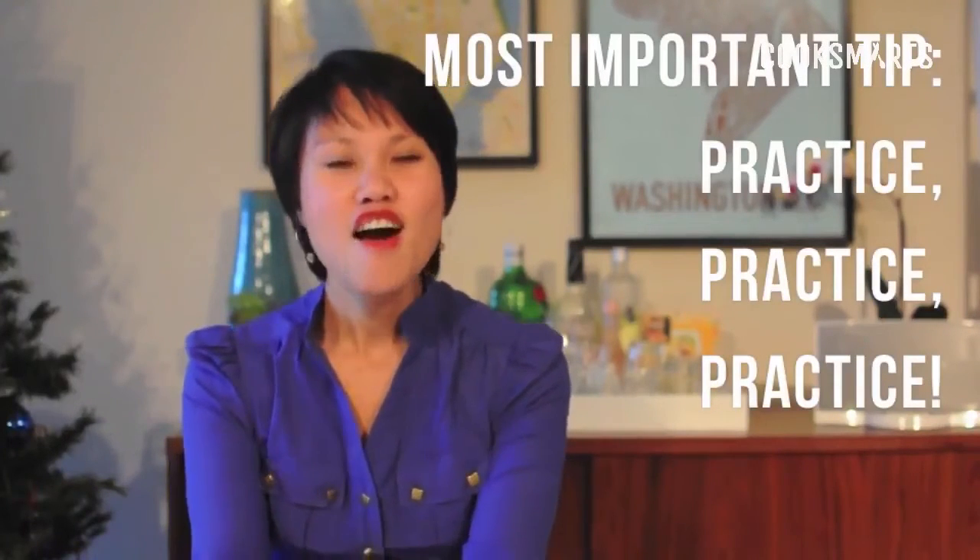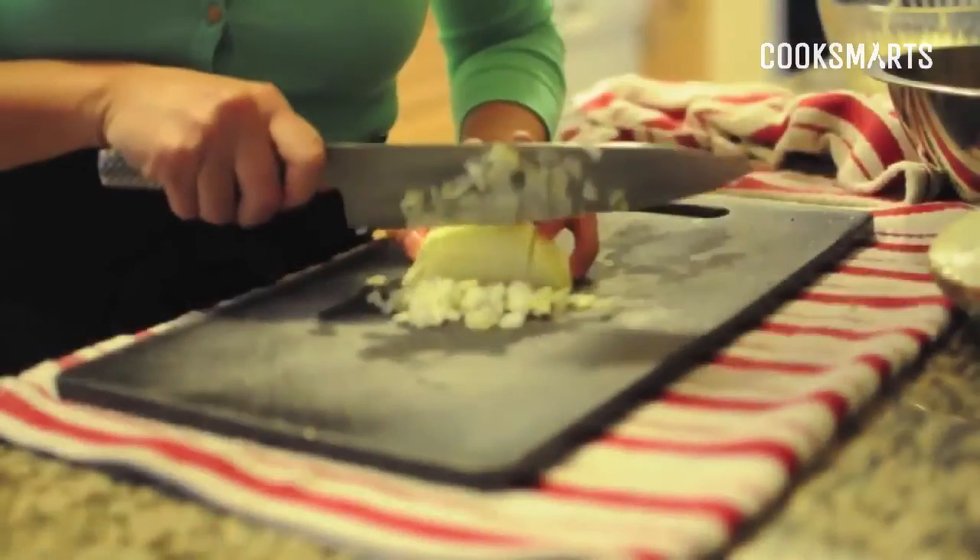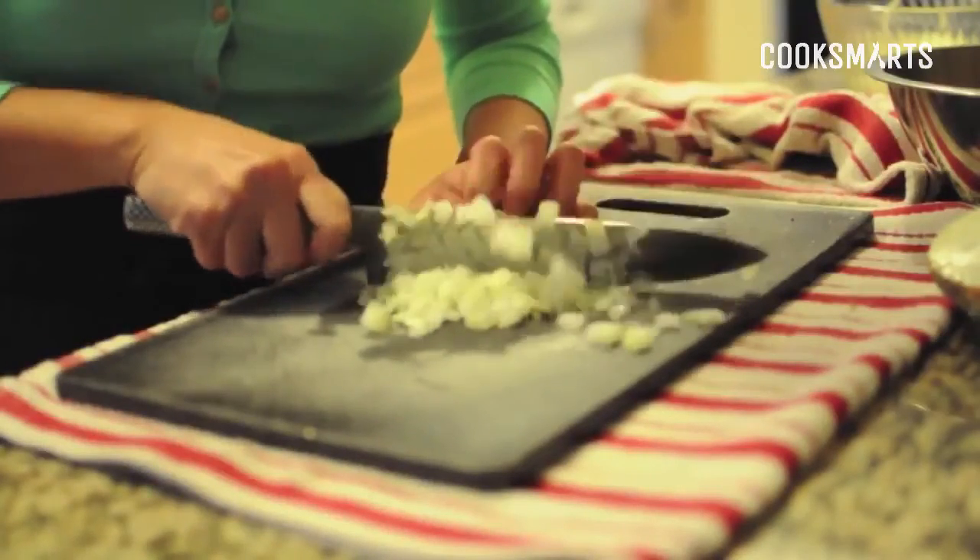Those are my basic knife tips and skills to help you get started in the kitchen. Even the greatest chefs were not born knowing how to use a knife proficiently — they all had to practice to get where they are today. So don't get discouraged. Go out and buy yourself a nice sharp knife and get practicing. The more you do it, the better you'll get, and the easier prepping will be — which will make your life in the kitchen so much easier. Knife skills are pretty fun to show off to your friends and family as well.